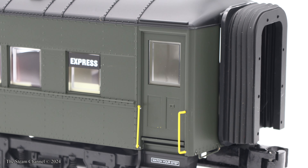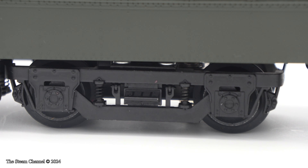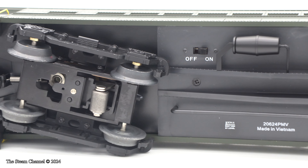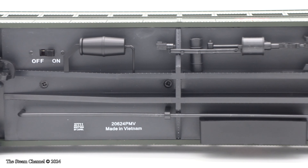The die-cast trucks on these cars are pretty sharp, and you can see the journal boxes, spring detail, and truck frame detailing. These cars feature Lionel's Kinematic Operating Couplers. The undercarriage of the coaches is fairly well detailed, and there is a lot of visible piping and undercarriage linkage detail on the coaches.